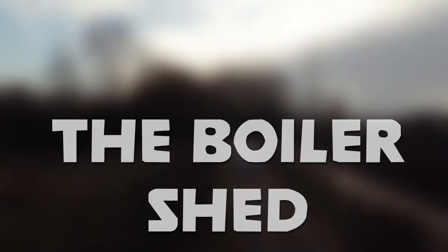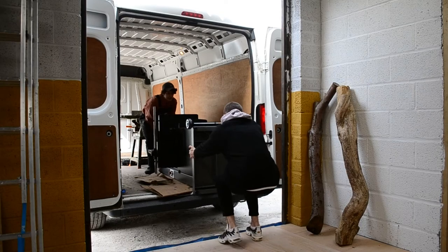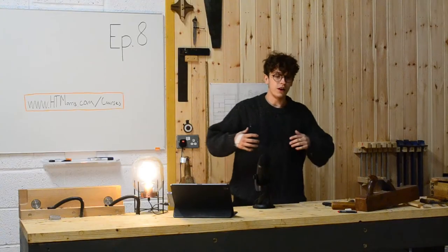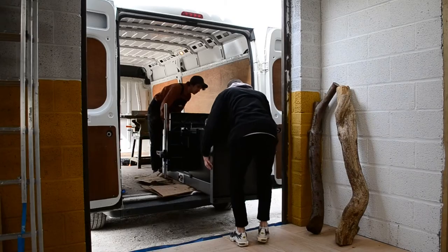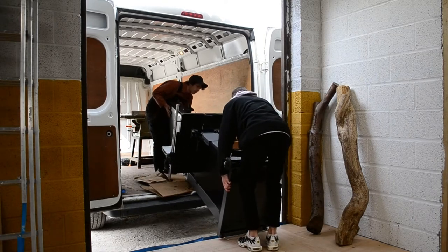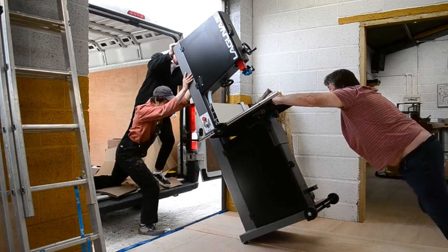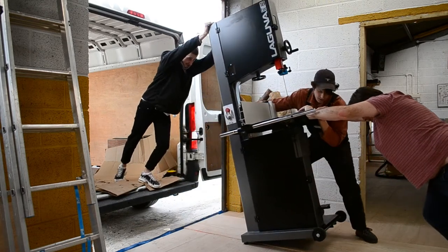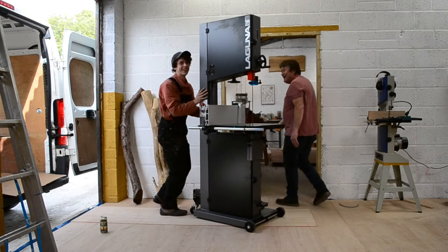We are starting to make progress on the machine room now. I don't use a lot of machines in my process — it's not something I'm overly interested in or want to change. But a bandsaw fits into my process very well. I like my big roughs on the stock if possible, and a bandsaw is a really nice way of reducing that timber down to something useful.